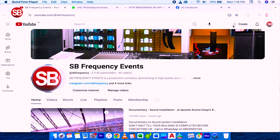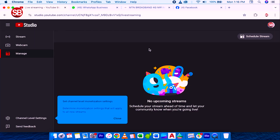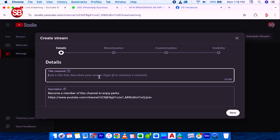On my laptop I click on Create and then click on Go Live. That takes me to a page where I'm going to create the live stream. I like to go to Manage here because that way I can set up all the details I need during my live stream. I click on Schedule Stream and these are the details I'll be filling in.